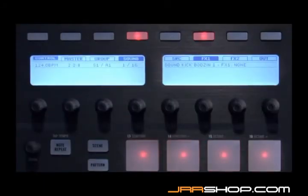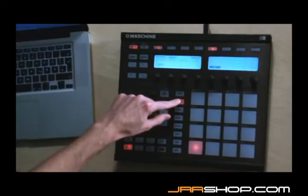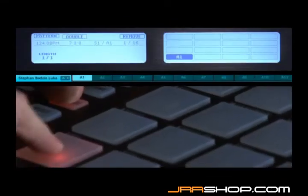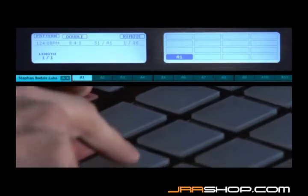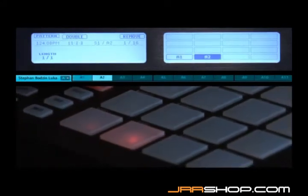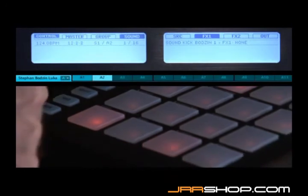To duplicate a pattern, first press and hold the pattern button, then press and hold duplicate. Now hit the pad that corresponds to the pattern you'd like to copy, then press the pad that corresponds to the place you'd like it to go. The entire pattern has now been copied to the new location and you can immediately start modifying it.